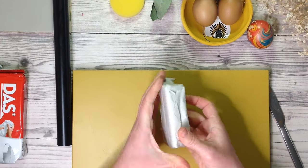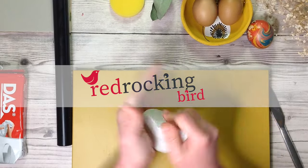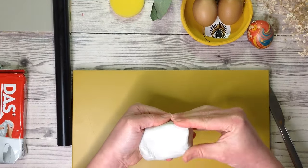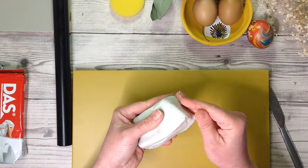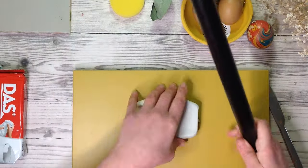A big hello and warm welcome from me. If you're new here, I'm Sarah from Red Rocking Bird. I have some fresh out of the packet air dry clay to work with. I like to knead it a little bit and then smooth out all the cracks. I have five great projects to share with you in this quick 10 minutes, so please do stay till the end.